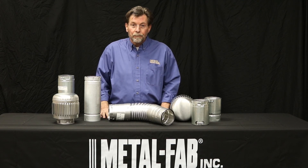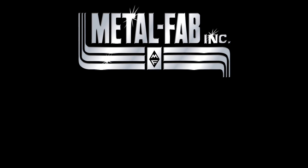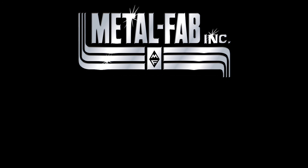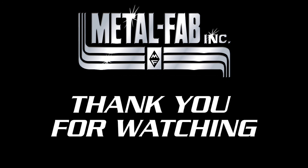Appreciate your time. Please join us next time on the MetalFab YouTube channel. Thank you.